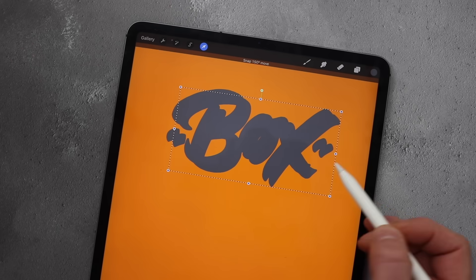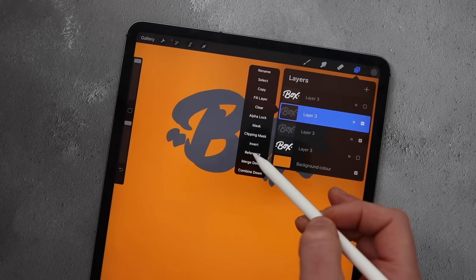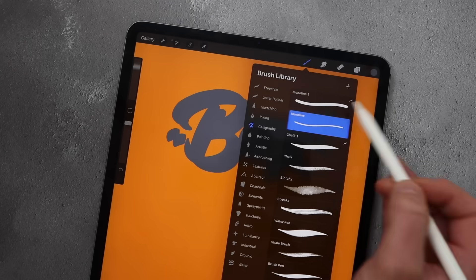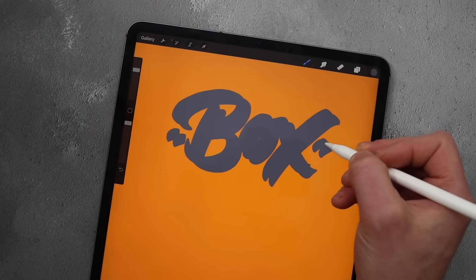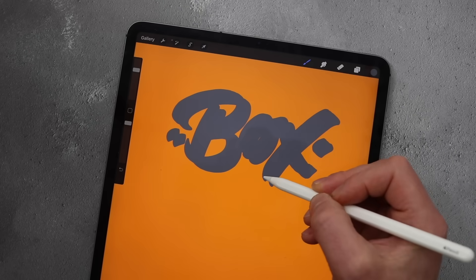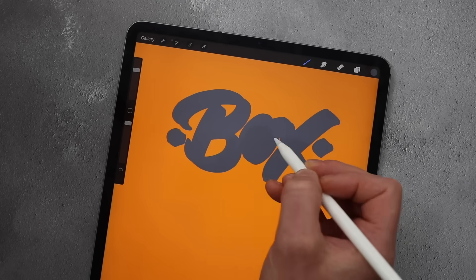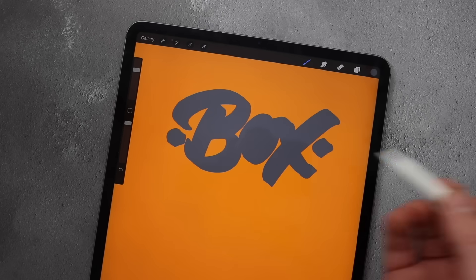Once you're happy, go back to your layers and merge those two together by clicking on the top of the two layers, selecting the thumbnail, and choosing merge down to create one solid object. Grab a small monoline brush and join the edges to remove the little gaps — this is where the time-consuming element comes in, going around the whole word joining the edges. If you had a much longer word than just three letters, it would take a lot longer.